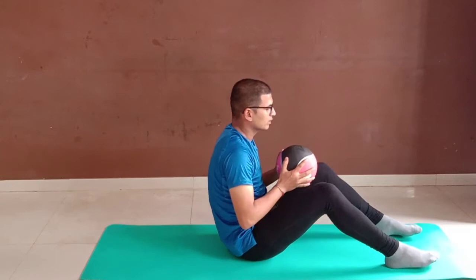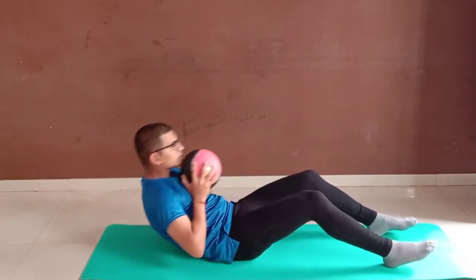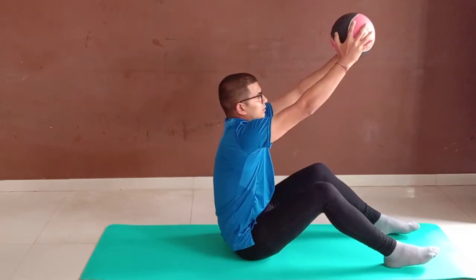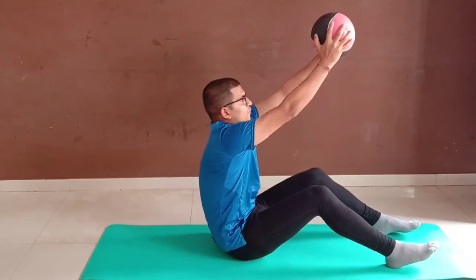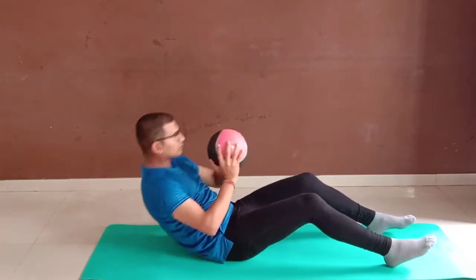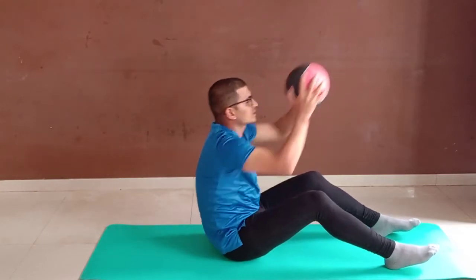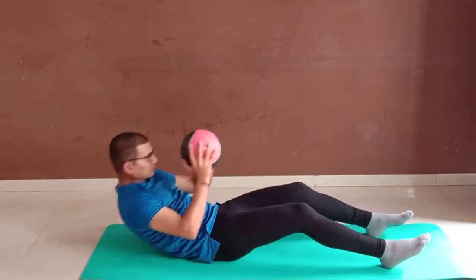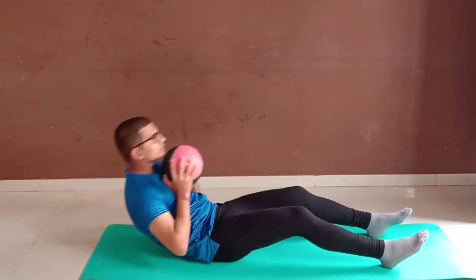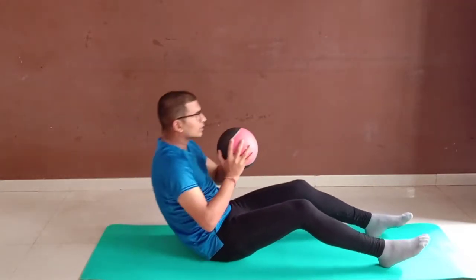Let's begin. One. Two. Three. Four. Five. Six. Seven. Eight. Nine. Ten.